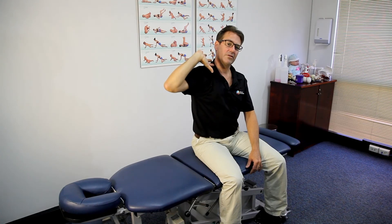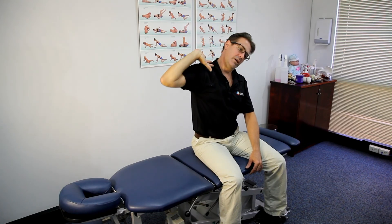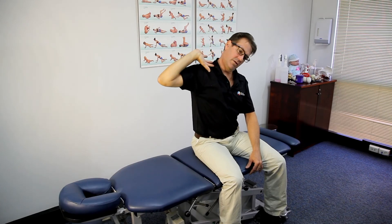If that's well tolerated we can go the other direction — lift and drop, lift and drop. What you're looking for is just the border of pain; it should start to spray but it shouldn't be severe. That concludes our demonstration of ulnar nerve mobilization.